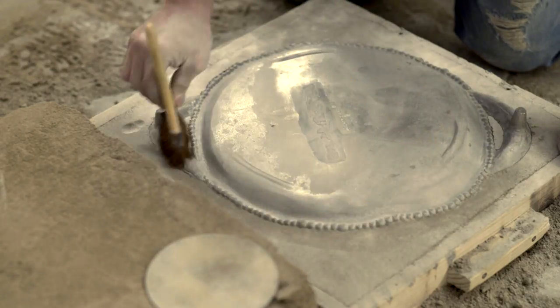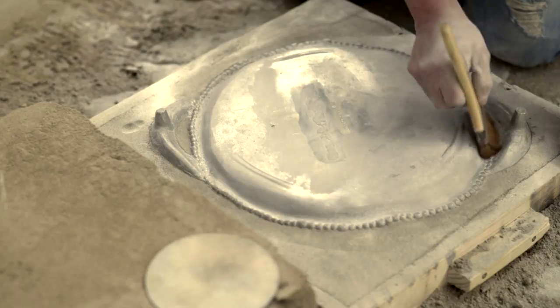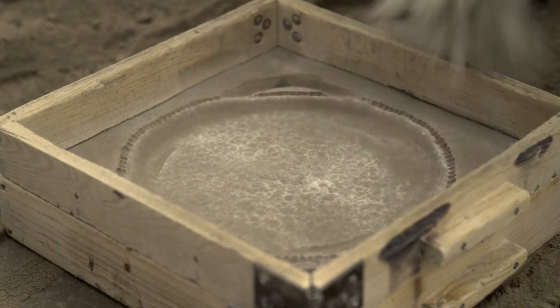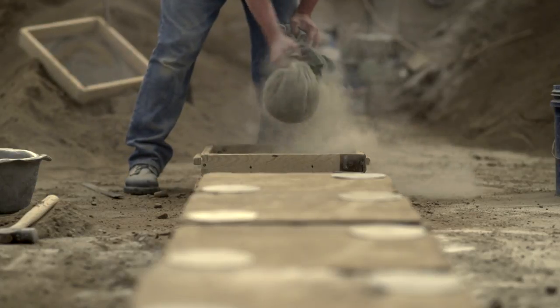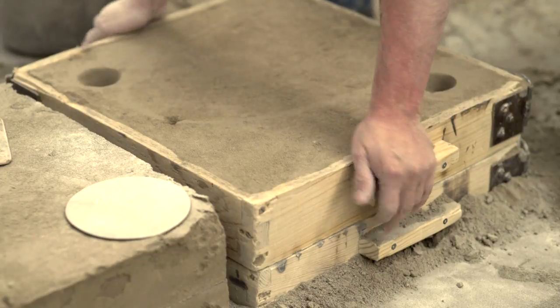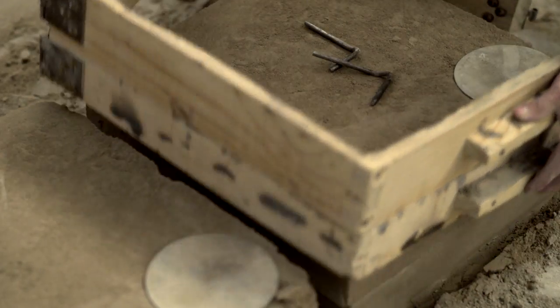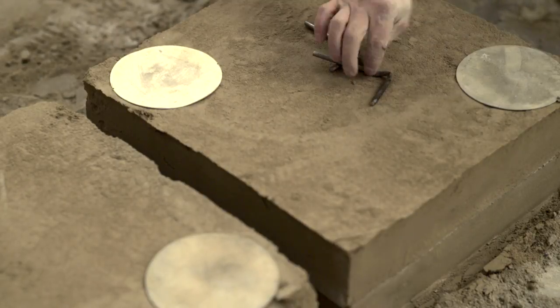Each mold must be carefully cleaned. The correct dampness is crucial as well. A special powder is then applied where the two halves of the mold meet to have the metal cast smoothly. The mold is now ready for the next step: pouring the molten metal.